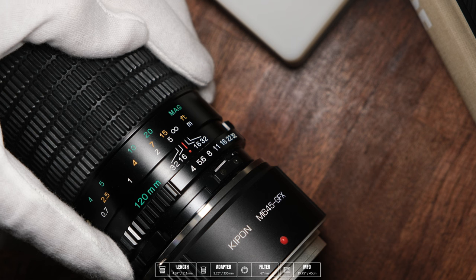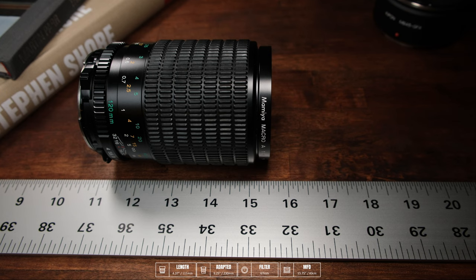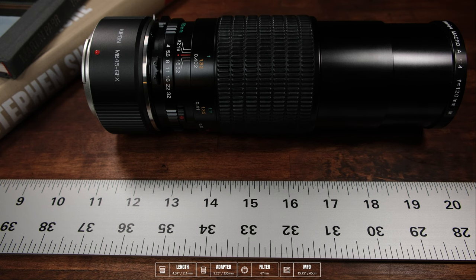Being a macro lens, the focus throw is rather long at roughly 250 degrees. The lens is not an internal focus design — it gets considerably longer or shorter by about 3¼ inches or 83 millimeters as the focus changes. In its shortest state, the lens is about 4⅜ inches or 111 millimeters. At its longest extension, the lens measures 7.6 inches or 194 millimeters. The adapter adds 1.5 inches, so the fully adapted lens has a maximum length of 9¼ inches or 230 millimeters.